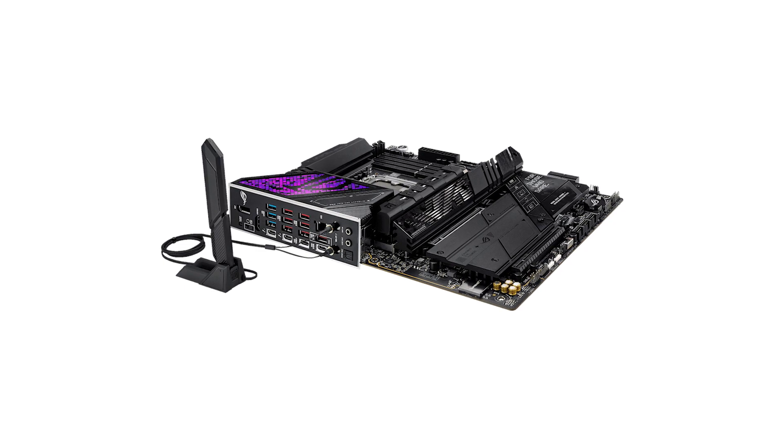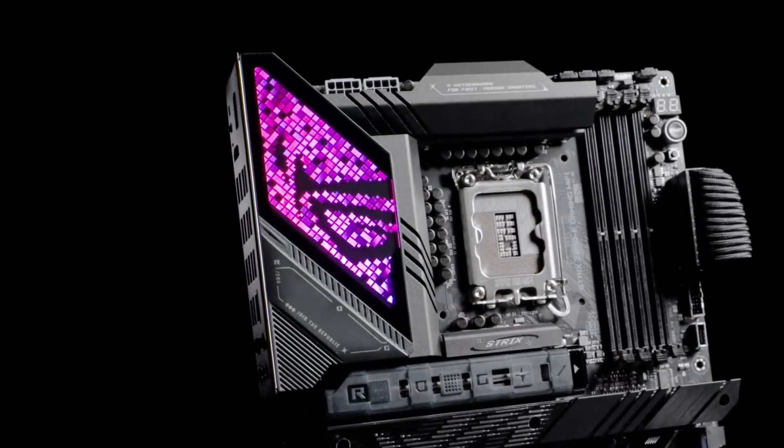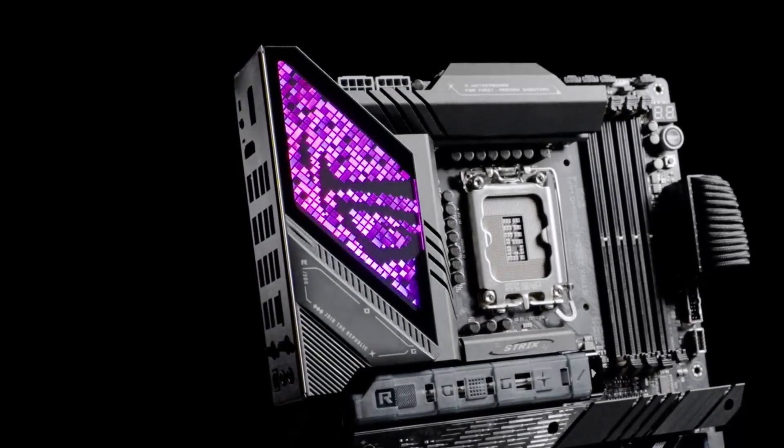In terms of value, the ROG Strix delivers a premium experience but comes at a premium price. However, for enthusiasts seeking cutting-edge features and future-proof technology, it's well worth the investment.